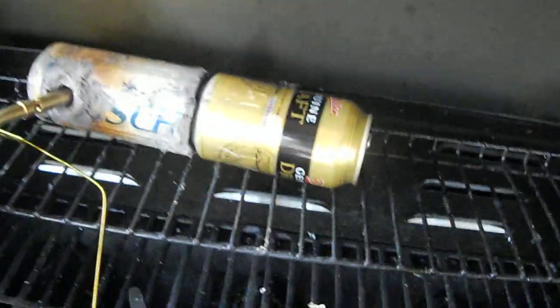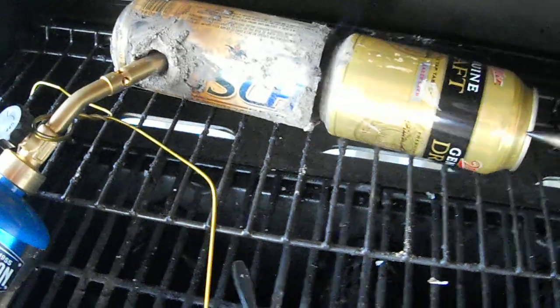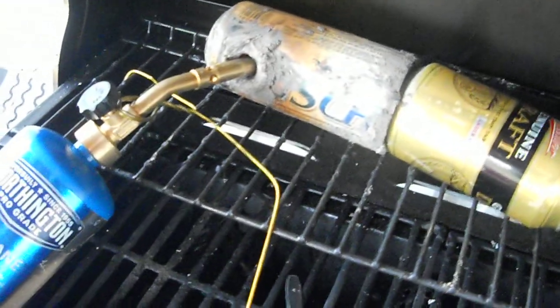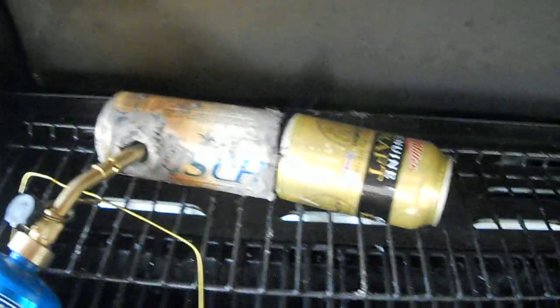Sorry about that, guys, I got distracted. It's starting to get hot, so I'm going to start using the pliers to pull away and check it. Seems like the red is creeping down. I'm going to shut the video off now and check back in a little bit.